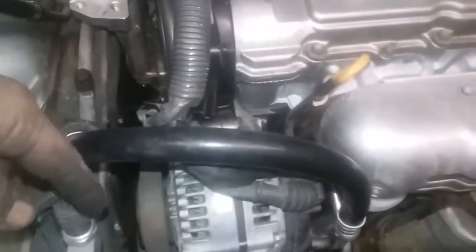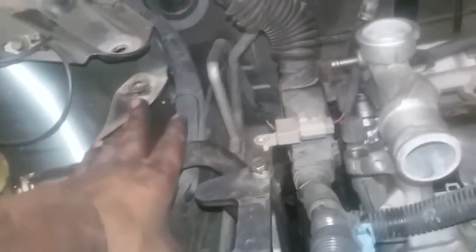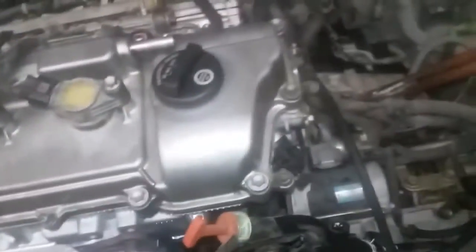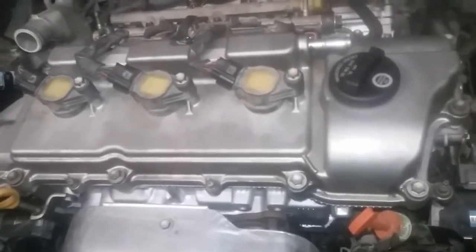Muy bien. Seguimos con la instalación del motor. Hasta este punto ya tenemos instalado lo que es el alternador con sus respectivas bandas, el power steering, todo está conectado. Aquí lo que sigue es poner prácticamente el soporte de este lado, y proseguimos con instalar el intake, la parte de aquí de plástico del intake. Ahorita ya tenemos todo lo que es el catalizador y el mofle conectado. Bueno, aquí vamos a seguir poniendo el resto de piezas para ver cómo responde el motor.